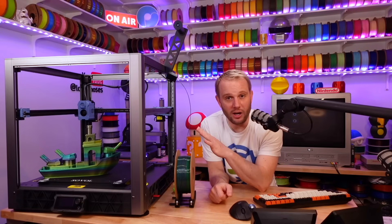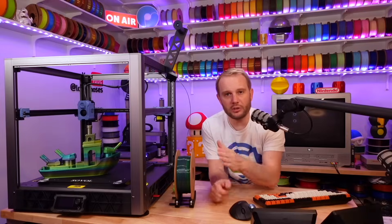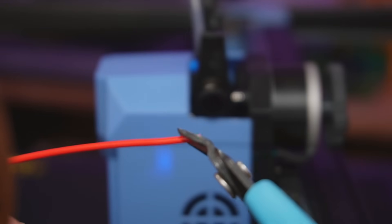Filament loading can be a bit tough and annoying — sometimes the filament just won't go in the hole. I end up needing to double cut the angle on the end of the filament, so instead of a single cut, you've got to give it a good taper on each side.